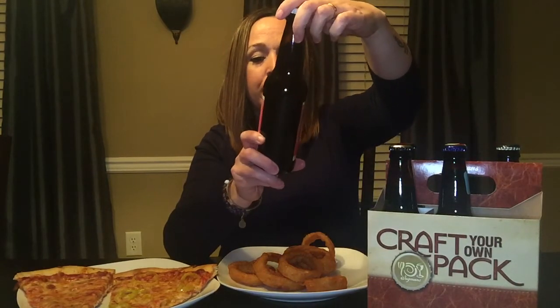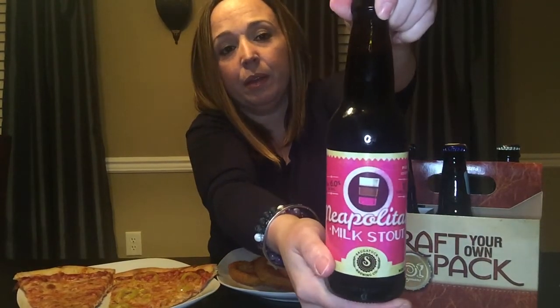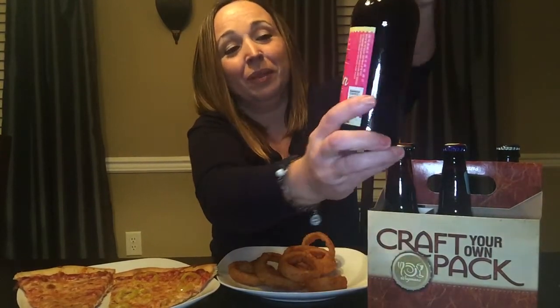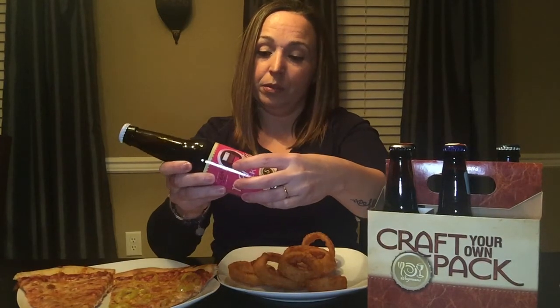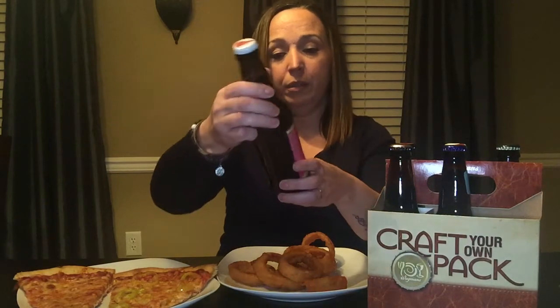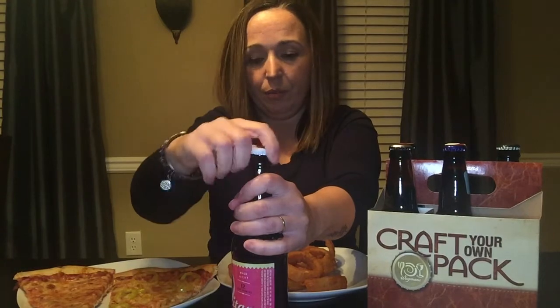Let me go with this one. This is called Neapolitan Milk Stout. I like the label — it's cute and pink. It was brewed in Michigan and the alcohol level is 6.0. Let me get my handy dandy opener and crack it open here.